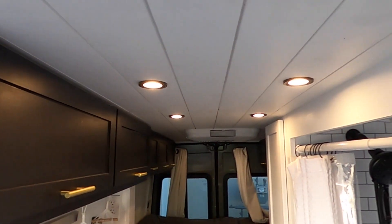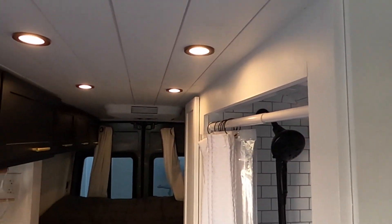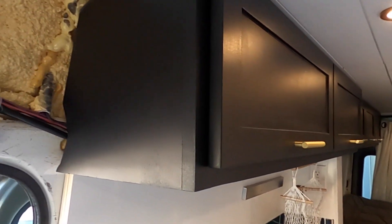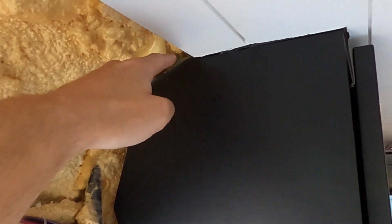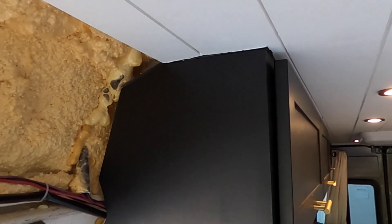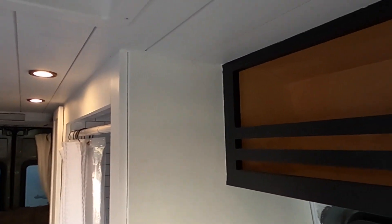Before any of our ceiling was installed, we first did all of our cabinet work and got all the walls framed up so that the shiplap butted up smoothly to the walls and the cabinets. We did this because we didn't want to sacrifice what little space we already had in the van. You can see here in this corner that the shiplap actually butts up to this cabinet and the cabinet itself is mounted up into the ceiling.